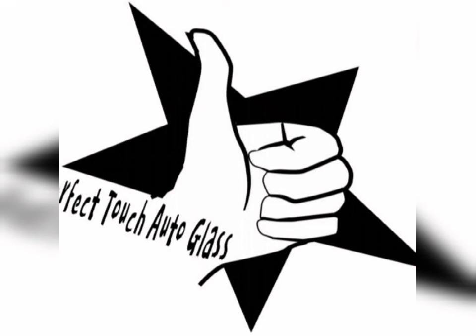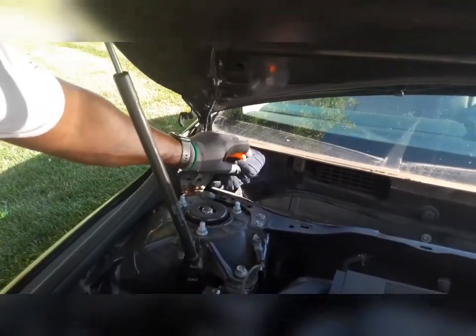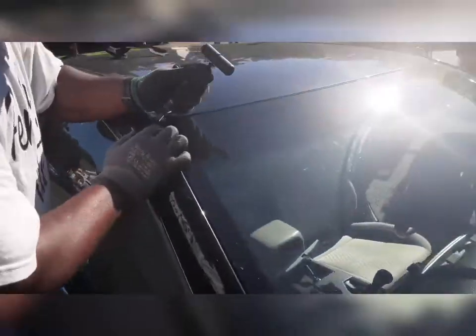It's your boy Swabby Dobby, owner-operator of Perfect Touch Auto Glass. Today we're working on a 2016 Toyota Camry. I'm filling it up and making my little handy-dandy setting block.